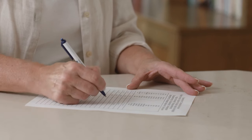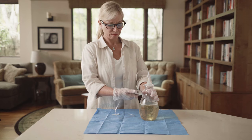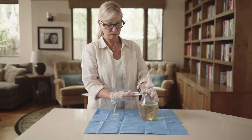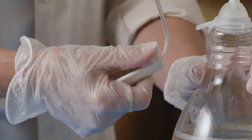Record the volume of fluid drained on the drainage chart or in the Plurex app. Open the roller clamp on the drainage line by rolling the wheel away from the bottle to release any vacuum left in the bottle, then close the clamp on the drainage line completely by moving the wheel toward the bottle.